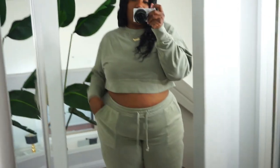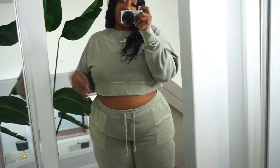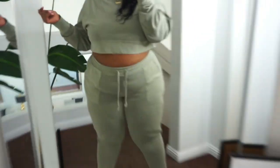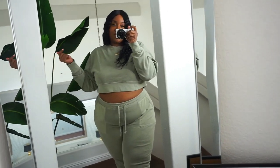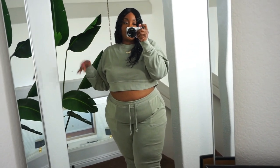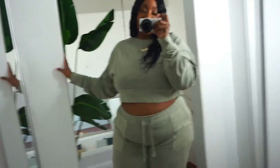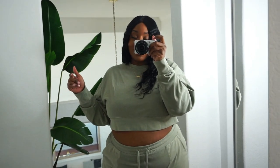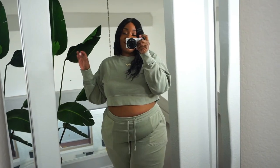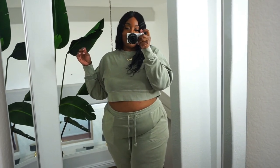It features cute little pockets in a lighter sage color so they stand out — really cute detailing. It fits really good, like a glove. I paired it with some clear heels for a dressier look, but you can definitely wear it with tennis shoes, flats, slippers — anything. This can go from the house to outside. If you take anything away from this, take away the color, the fit, and the feel — basically everything.